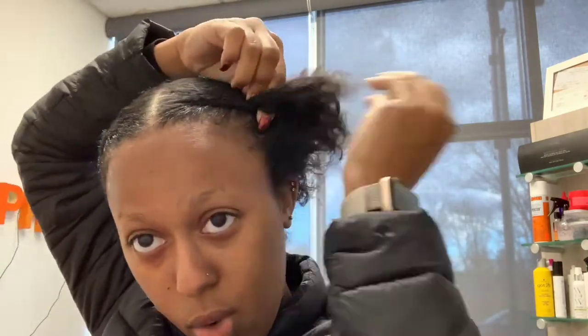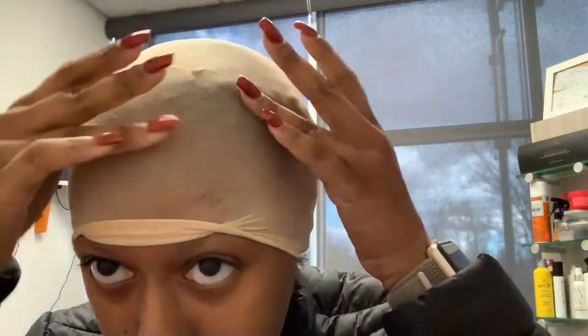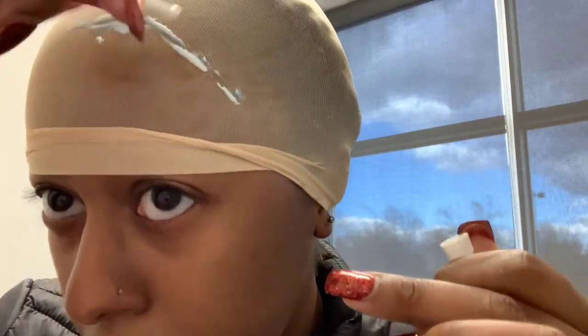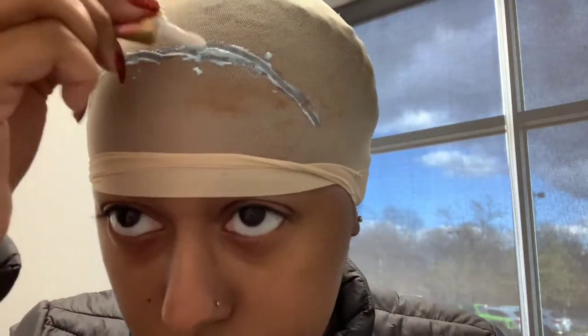After I get my edges nice and clean, I'm just putting my braids back in and freshening them up so I don't look crazy. Now I'm putting a little bit of the Got2b on my edges and smoothing it back so it can firm up a little bit so it's not affected when I put the wig on and take it off. Now I'm taking my stocking cap and pressing it down into the glue — that's also why I put the Got2b, so the stocking cap can hold a little bit tighter. Then I'm putting the Isha Bond glue on my hairline so the wig cap can stay.